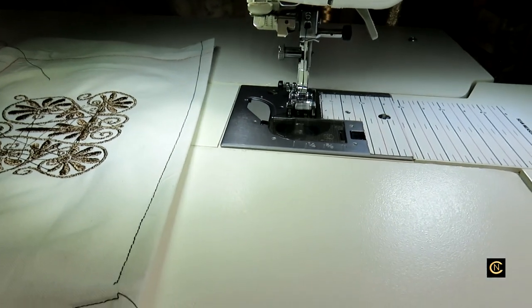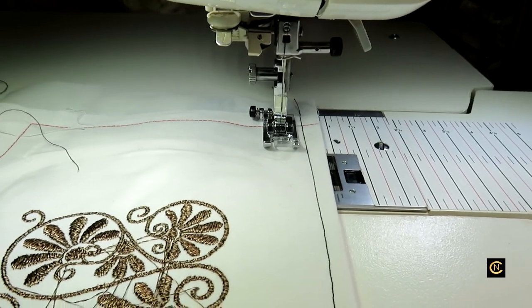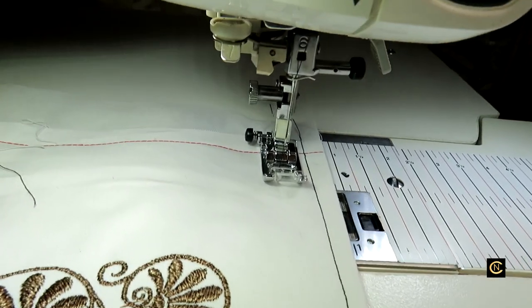Let me do a quick stitch to show you - this machine has a knee lifter. Once you've sewed with a knee lifter you'll never want a machine that doesn't have one. Let me do a test sew.